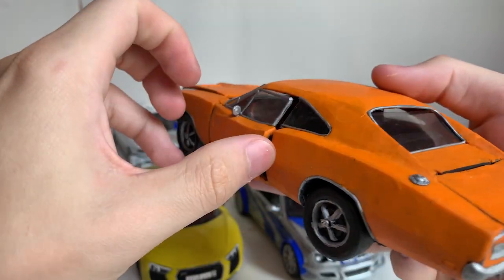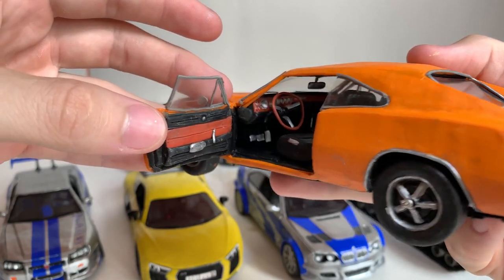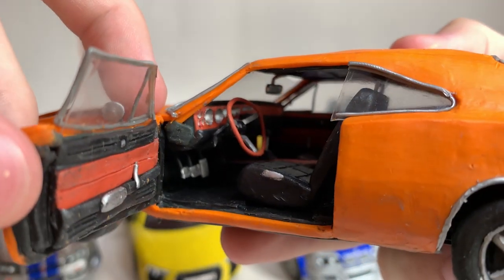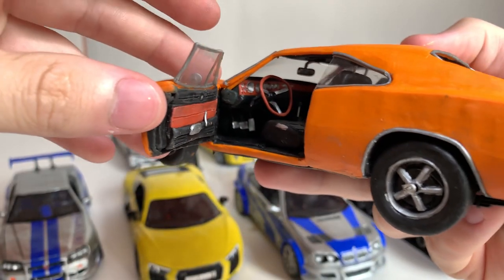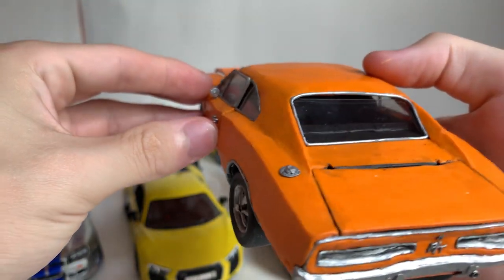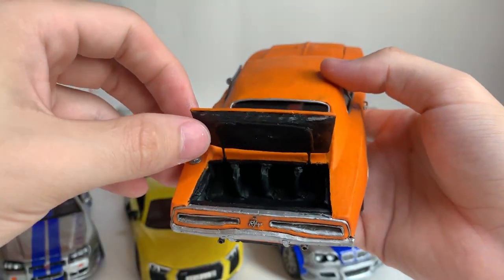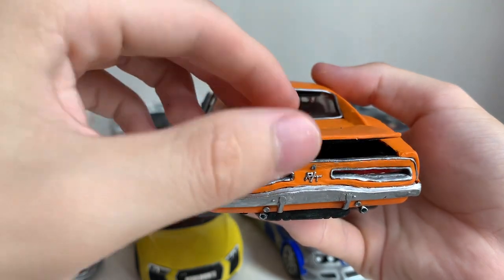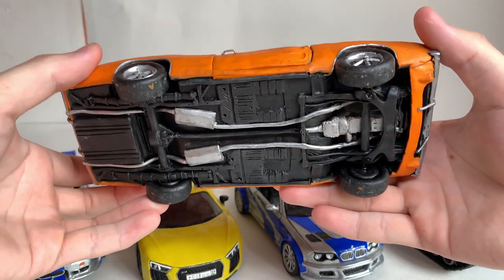I also did my best to make the cabin. You can see the dashboard, seats, and steering wheel here. The bottom of the car is also detailed well here.